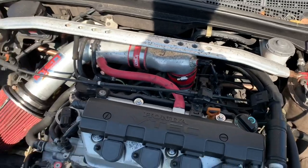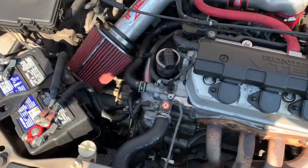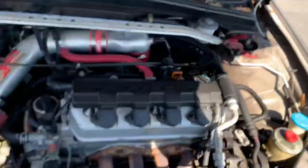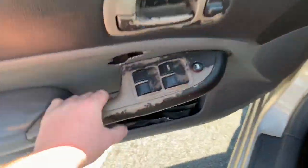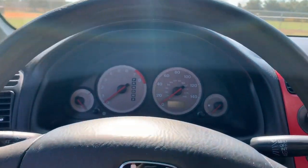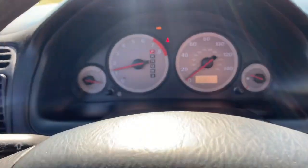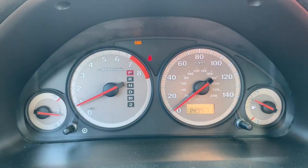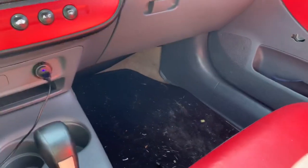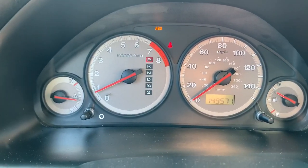They just either showed how to put them in or told you that it worked, cranked it up, and that was it. So I'm going to demonstrate, and I've cleared the codes off the dash. This is an 01 Honda Civic LX edition. Starts right up. As you can see, there's no lights besides the ABS, which I need to get that checked out. But yeah, I've driven about 400 miles since I've put this transmission in.